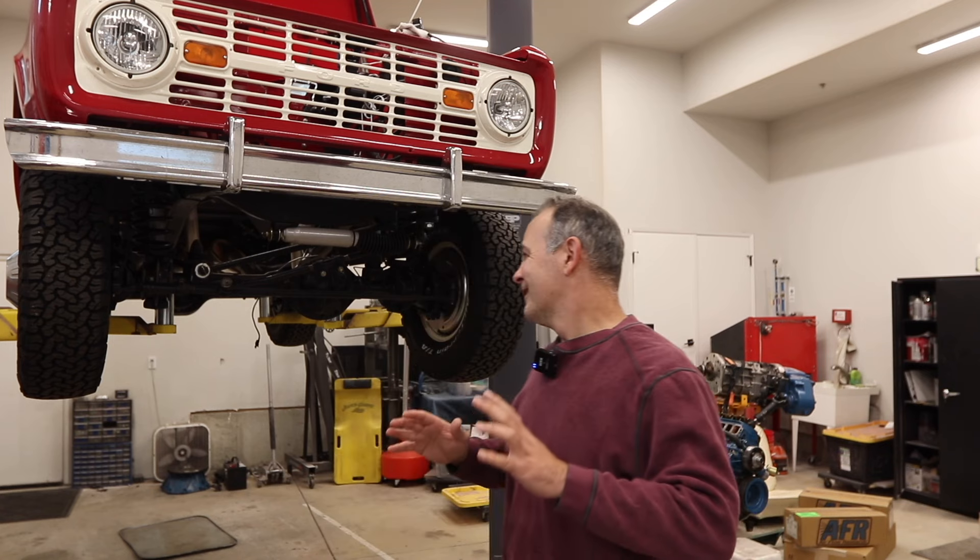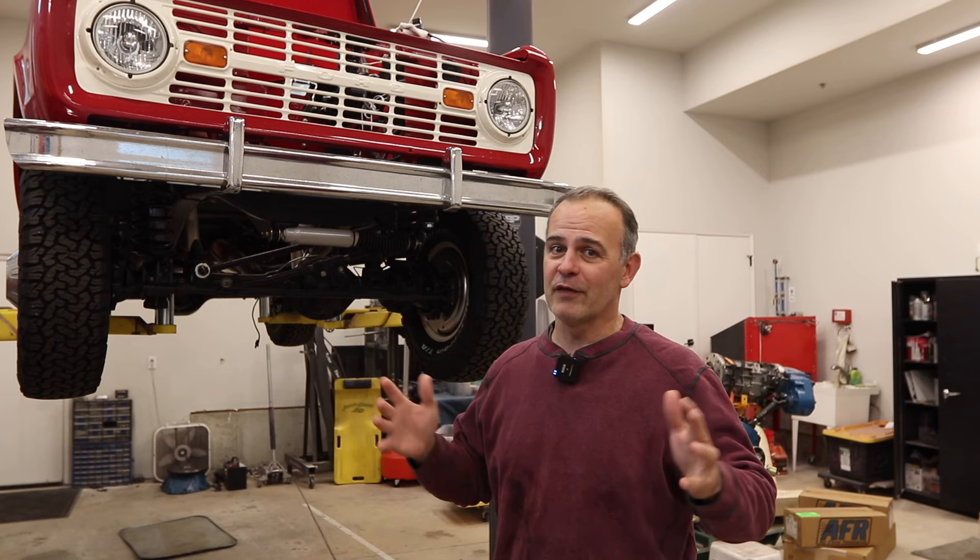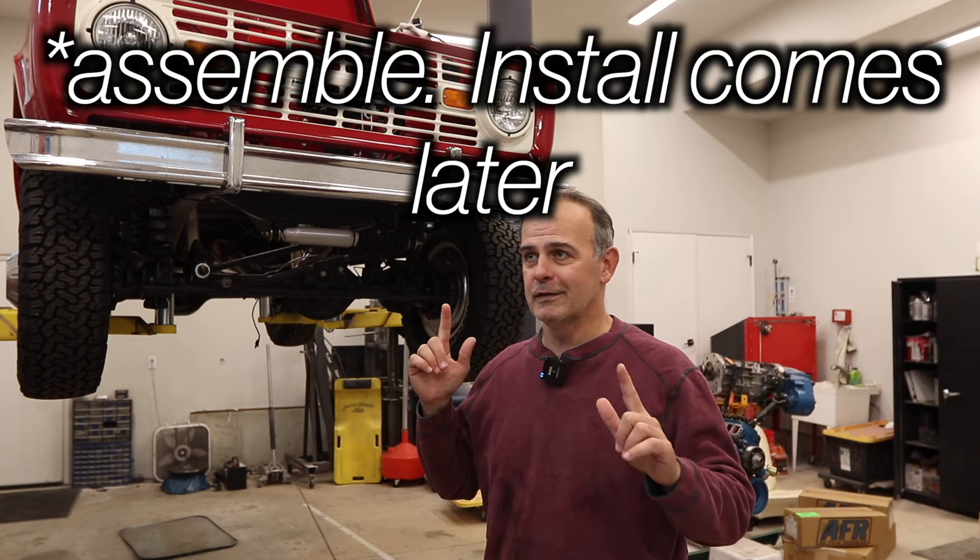Hello, my fellow 'have a separate bank account just for buying car parts that certain people don't know about' brothers. Welcome to Matt's Garage. Last time the engine was toast — this time I've got a solution, and I'm going to install the Tom's EFI stainless fuel tank.